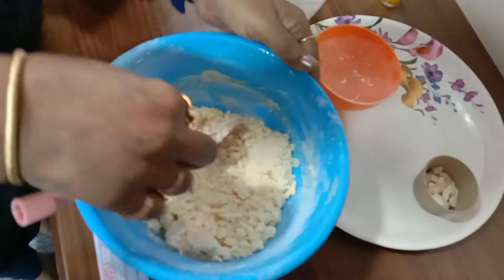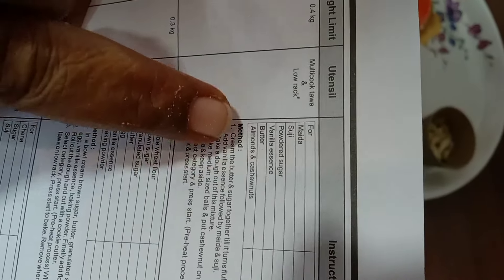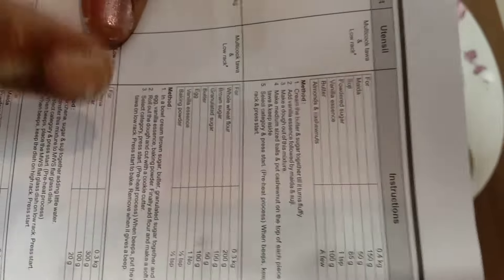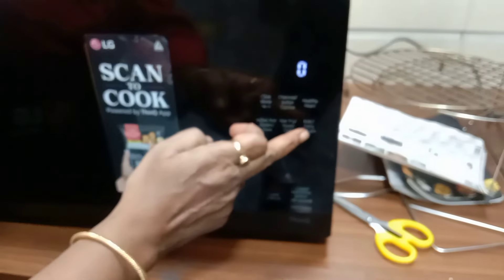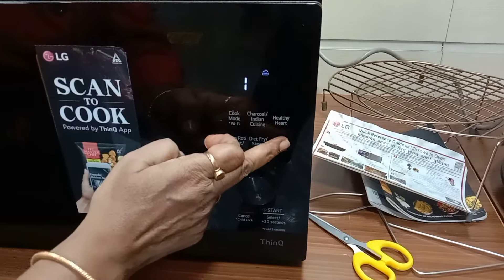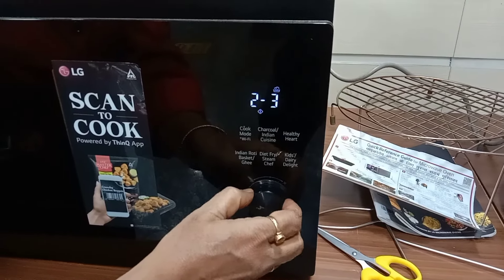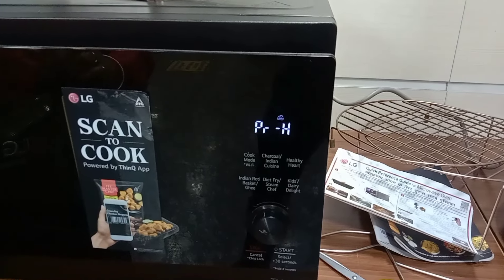These are the ingredients for Naan Katayi: maida, sooji, sugar powder, vanilla essence, butter, and almond. Before making the shapes, we can select the oven setting — select 'Kids Delight', number 24. Once we start pre-heating, we will make the shapes while it heats up.